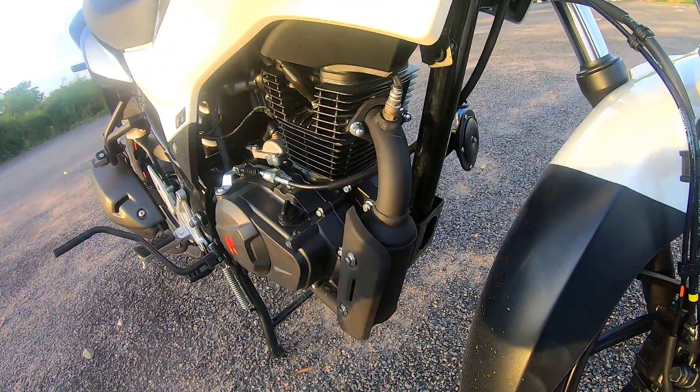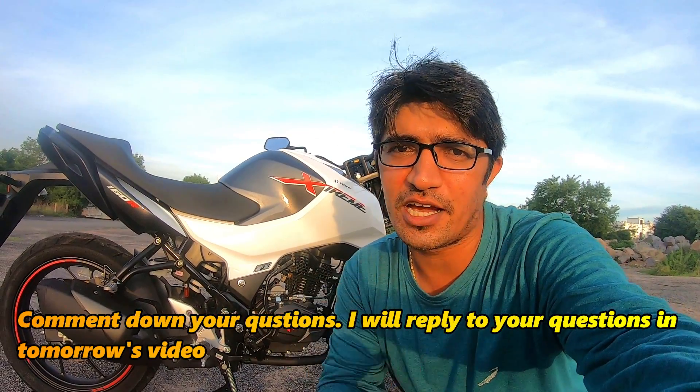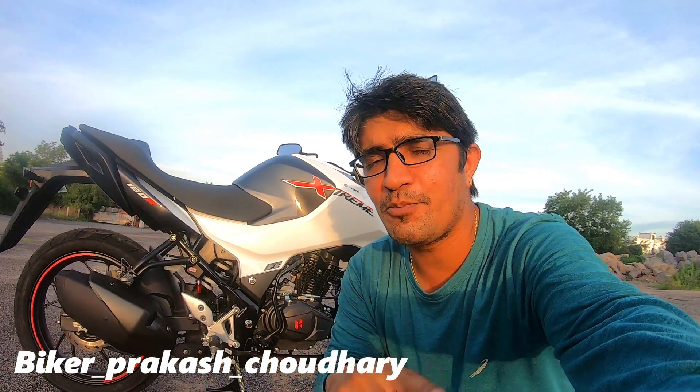If you like this bike, it does come with a kickstart option as well. Hero's engine is long-life and reliability is good, but these engines are not for someone who loves top speed. The top speed is around 115-120 km/h maximum. If you have any questions about this bike, ask me in the comment box. If you like this video, please hit the like button. See you in the next video, bye-bye.